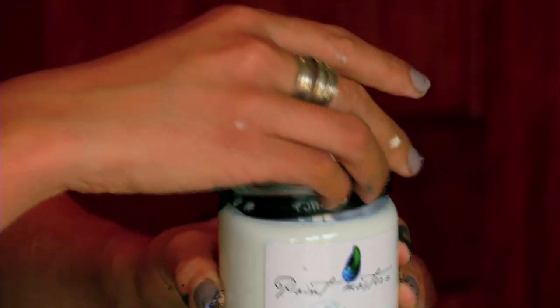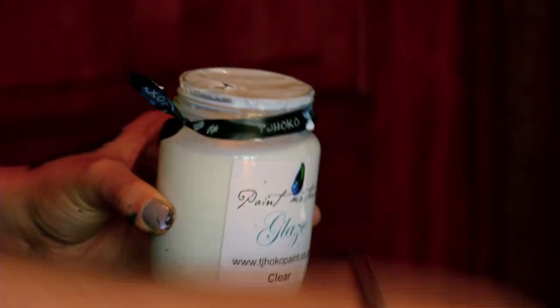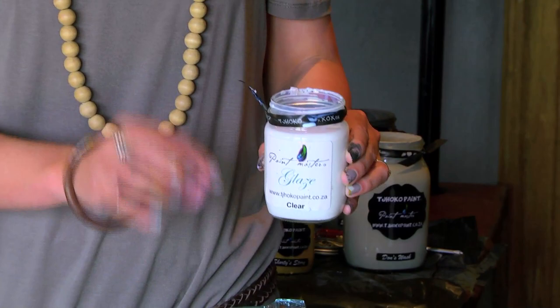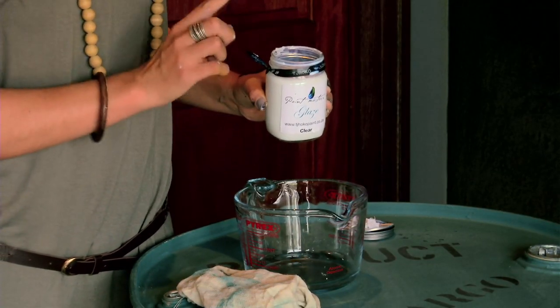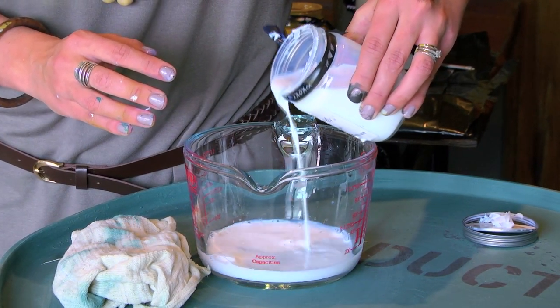We have now reached the final step with our recycled upcycled pedestal drum. We are going to apply our glaze only on the top. The reason for this is to make the surface water-resistant and UV-resistant. In my measuring jar I have 30 ml of water, and I'm now going to add 100 ml of glaze. The ratio is one part water and three parts glaze.